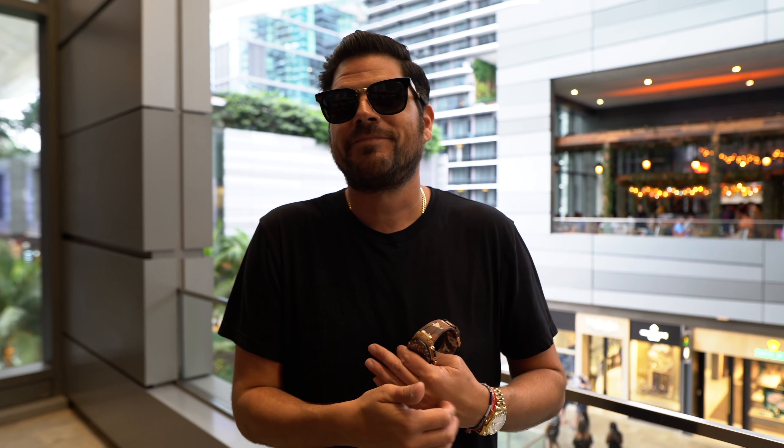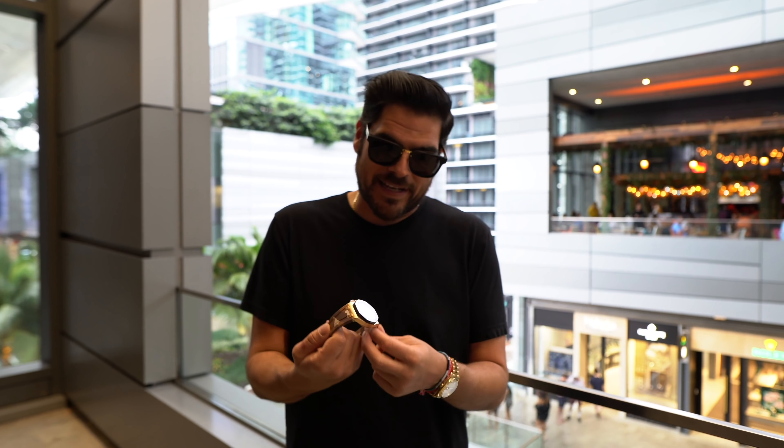It's a limited edition to 500 pieces, which can either help or hurt it. Nowadays in today's market, it's a little bit tough with these limited edition pieces because I feel like there's a lot of limited edition pieces out there. But nevertheless, it is a very good looking watch and overall I like the play that they did with the camo.